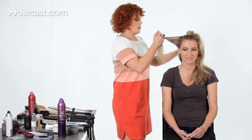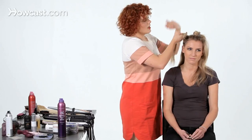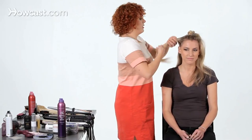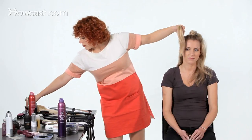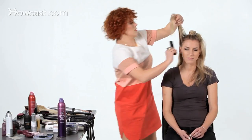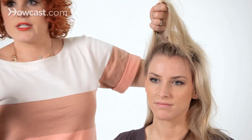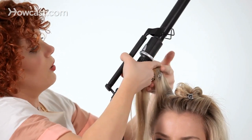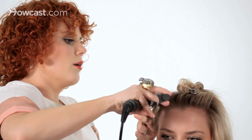Then I'm going to move on to the other sections. What I'm going to do with all of these sections is lift them up to the part line — so all around this section I just created, all the hair will be lifted to that point. Take a brush and brush them up, then take a curling iron — this is probably a one to one-and-a-quarter inch curling iron — and really focus in on those roots. That's where you're going to get all of your lift.